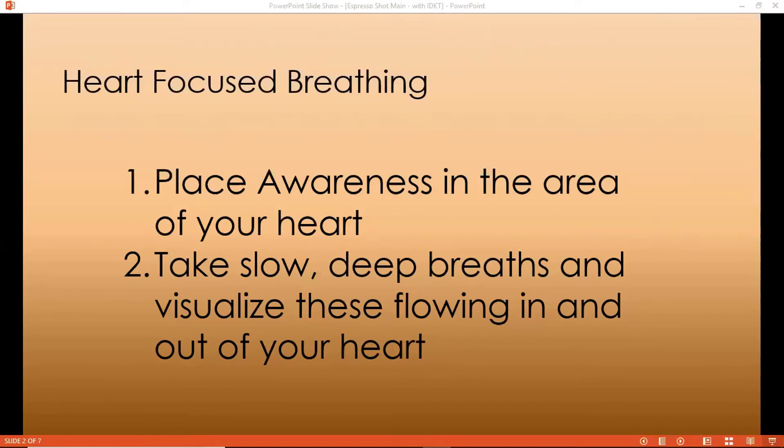Let us begin this heart focus breathing technique by placing our awareness in the area of the heart. Take slow deep breaths and visualize these flowing in and out of your heart, breathing a little slower, a little gentler than you normally would.